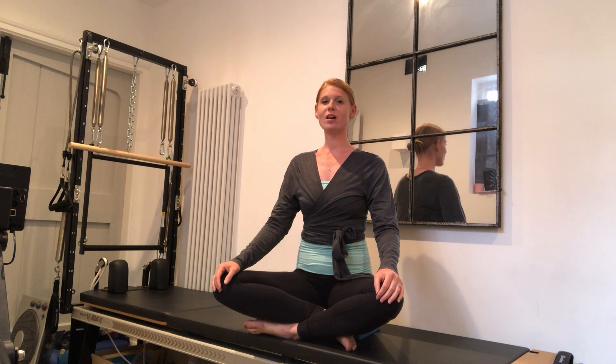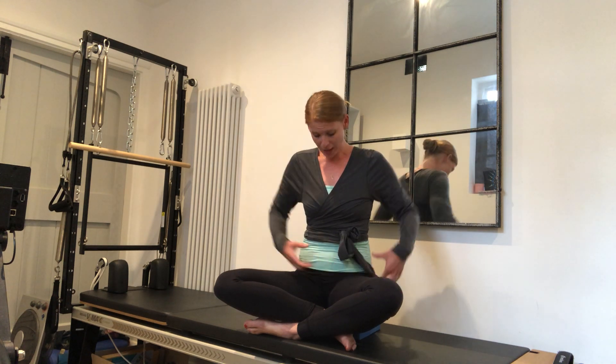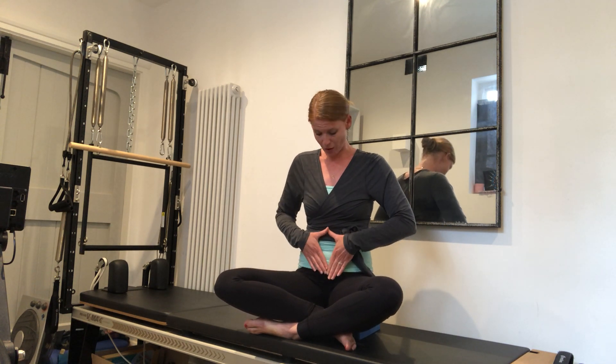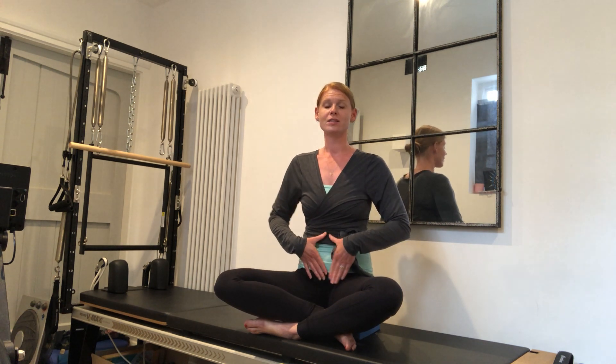We're going to start thinking about the lower abs. We've got our pelvic floor — a hammock-like muscle between the hip bones — and our transversus, which is a corset muscle that runs around. To feel that, place your hands onto your tummy muscles somewhere around the belly button and just cough — you'll feel your stomach muscle pushing a little. That is the transversus muscle. Just practice that. It pulls in, and those are the muscles we're trying to concentrate on.